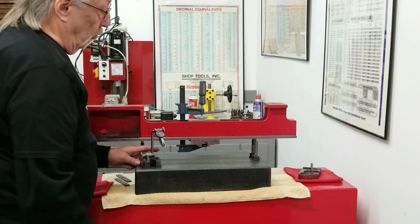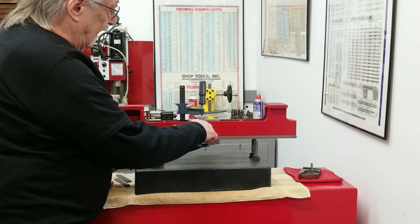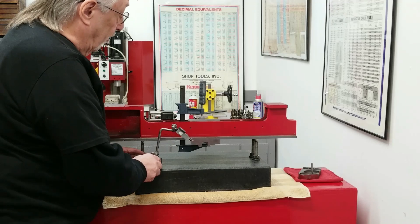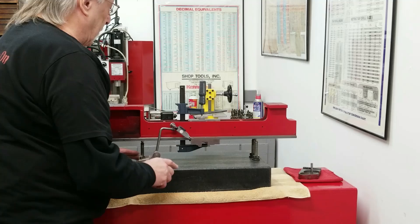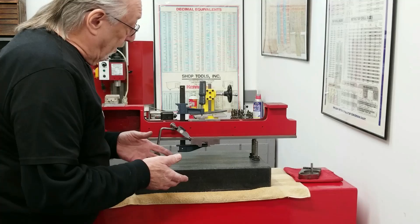It looks like I'm going to have to mill the gib plate mounting surfaces flat and parallel with the ways. What I'm going to do is indicate it and write down where each corner is on my indicator - this end is zero, then it goes to a plus dimension, and the other side is a minus dimension. I'll write all that down so when I put it in the mill I can duplicate those dimensions.